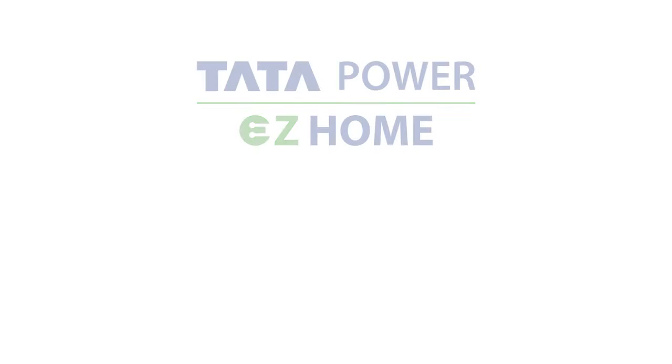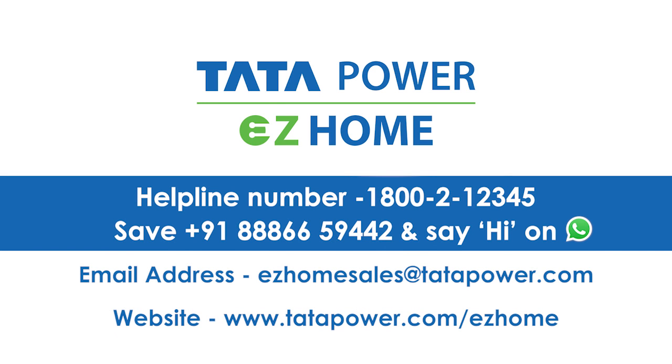Power in your hands. For more details, contact us on 1800 212 345.